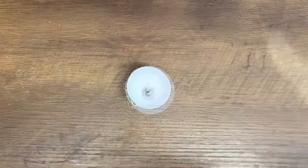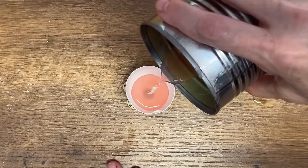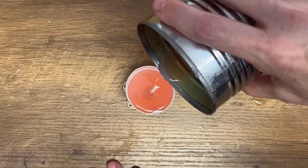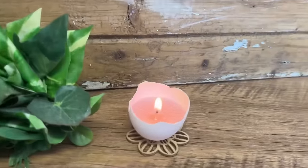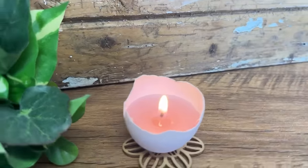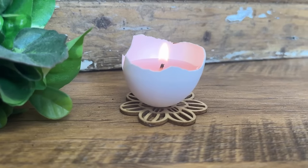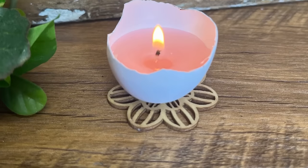Using a tin can to melt wax is a fantastic method to keep pots clean and mess-free. I'm thrilled with the end result of this DIY. The eggshell candles are perfect for outdoor use during the summer season. By repurposing trash and being environmentally conscious, this activity not only adds beauty but also promotes sustainability.